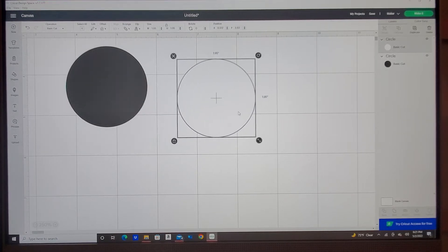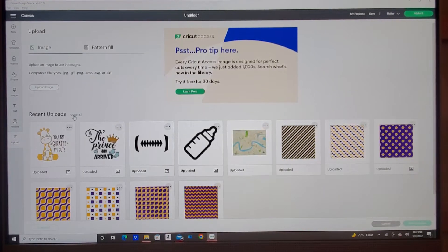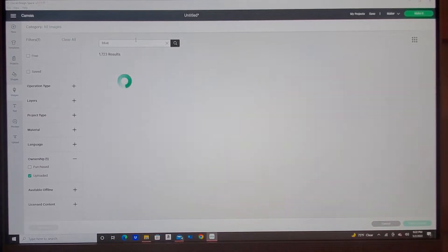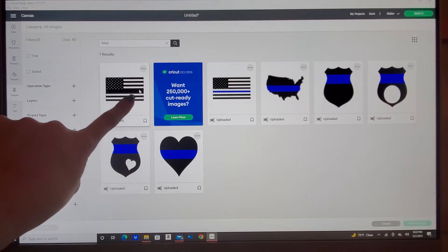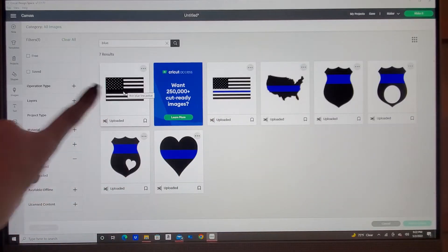I'm going to use this white circle to slice my design out of. I'll come to upload and go to view all, which shows all the designs I've uploaded into my Cricut. I'm going to type 'blue' because I know a design I previously uploaded for the flag is there — and this is the one I want, the one with the solid area, not the one that already has the blue line.